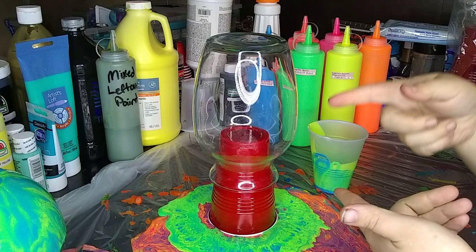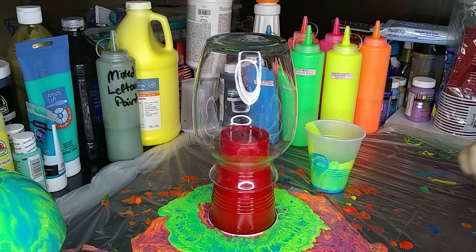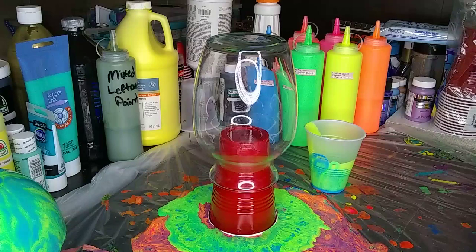We're gonna use the same cup - there's a little bit of paint left in it and we're gonna do pretty much the same color scheme. I may add a little bit of orange to it, I'm not sure, but I did like the way that the blue, green, and yellow worked together. So we're gonna focus on that and see how it goes.